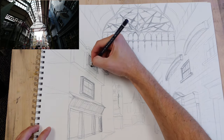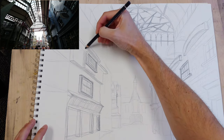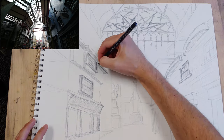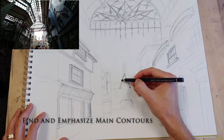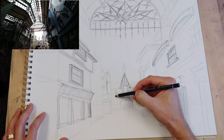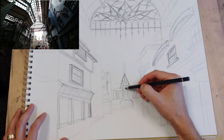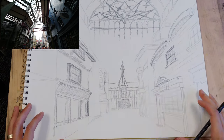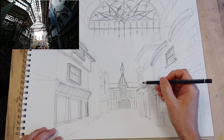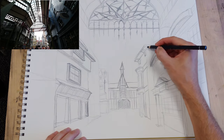Anytime you can break up a contour, it's really critical to try and do that. If you have a flat, straight corner of a building, break it up and have the contour go around, clear up any overlaps and details. Essentially in a perspective drawing, you're overlapping and changing size relationships. Whenever you can do both at the same time, you're increasing depth by a huge amount.